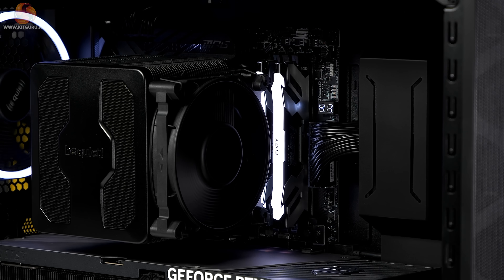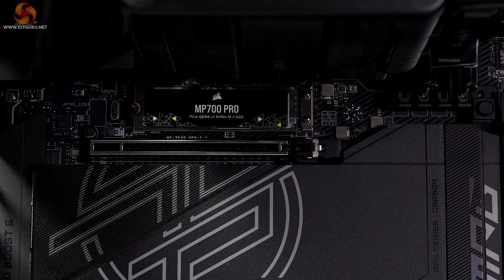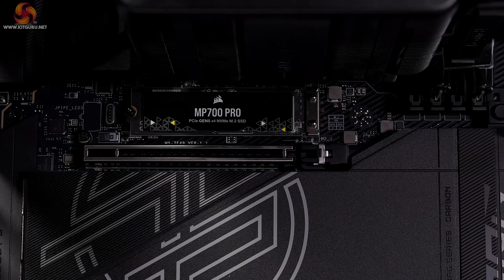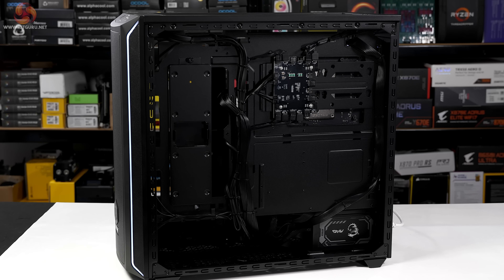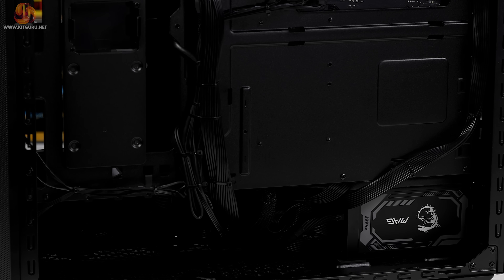The memory is 64GB of dual channel Kingston Fury Renegade RGB — that's DDR5 6400. Storage is a 4TB Corsair MP700 Pro, a Gen 5 M.2 SSD. The case is a Be Quiet Shadow Base 800FX, and the power supply is an MSI MAG A1250GL rated at 1250 watts, 80 Plus Gold, and certified to ATX 3.1.